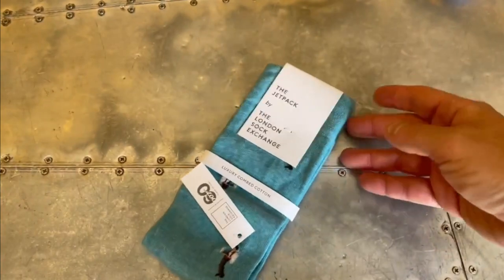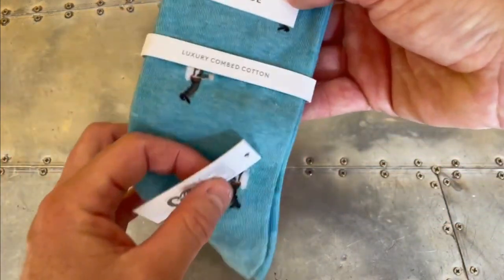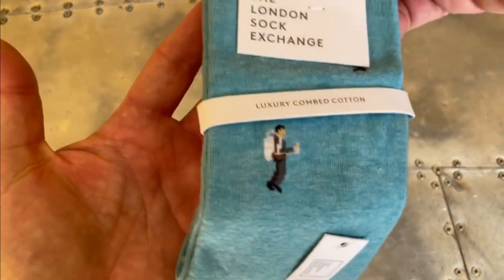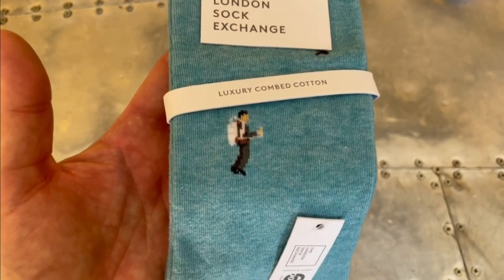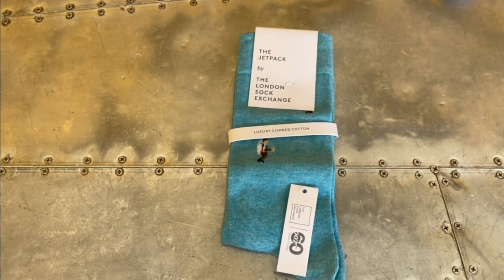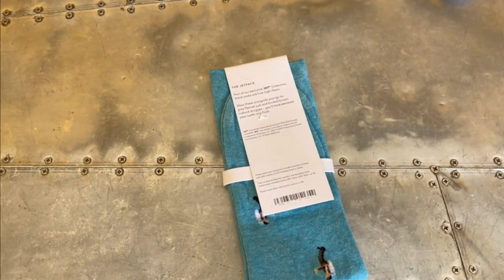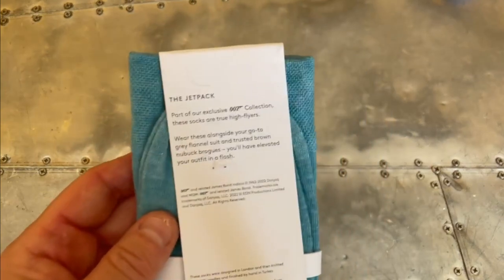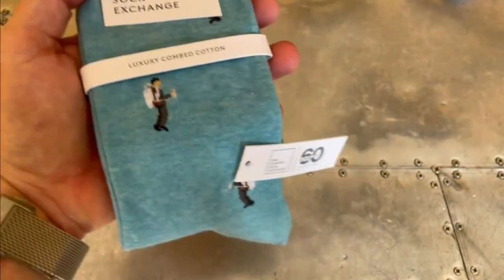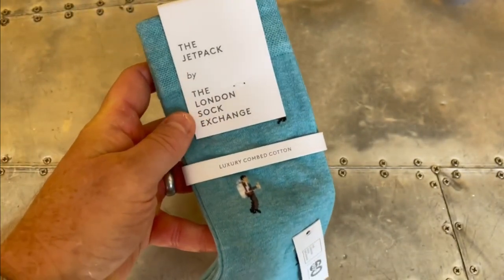The first pair of socks we're going to take a look at are called the Jetpack. You can see the design right here. Inspired by many tools, gadgets, and technologies issued to 007 by Q Branch — from the not-so-ordinary black leather case in From Russia with Love all the way through to QDAR in No Time to Die. Our pick of Bond's gadgets arrived in Thunderball as Bond escapes from the roof of a Spectre-infested chateau and deploys his special-issue Bell Rocket to take to the skies. It's this iconic moment we pay homage to in the Jetpack. I really like the color of the blue on this particular one.